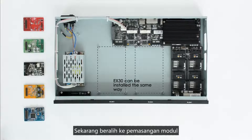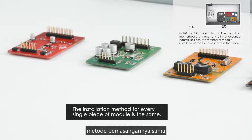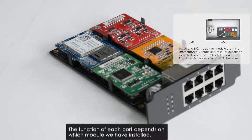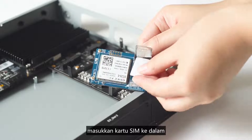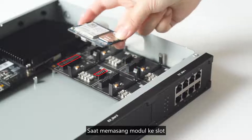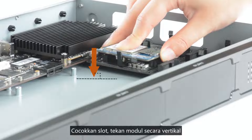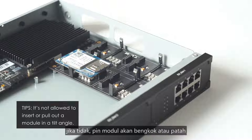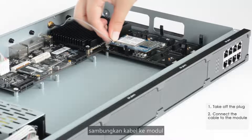Now let's move on to the installation of modules on the EX08 expansion board. The installation method for every module is the same, even though each module carries a different quantity of pins. Taking the 4G LTE module as an example: first, insert a SIM card by loosening and raising the cover, inserting the SIM card, then putting the cover down and pushing it to lock. Adjust direction according to the number of pins, match the slot, and press the module vertically with even strength on each end. Do not insert or pull out the module at a tilt angle, otherwise the pins will be bent or broken. Next, connect an antenna to the 4G LTE module: take off the plug, connect the cable to the module, and fix the antenna.